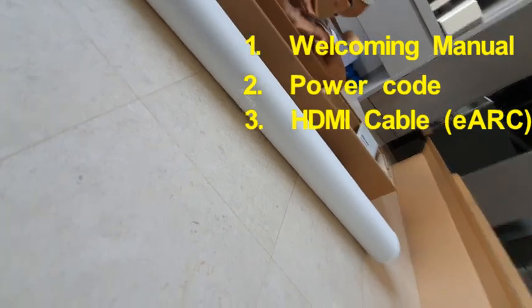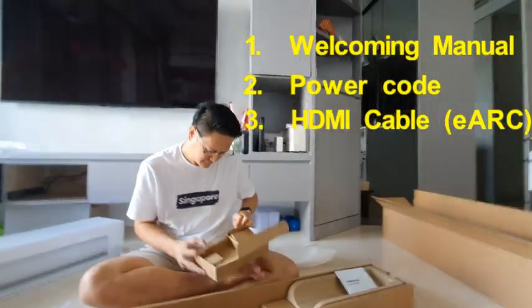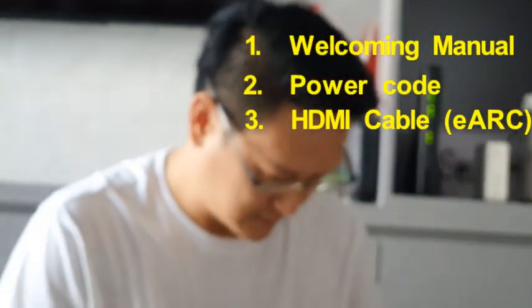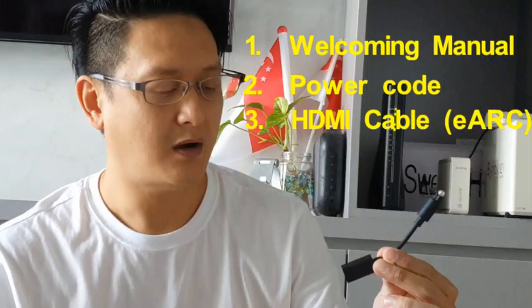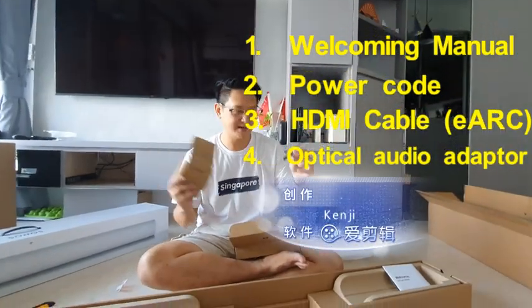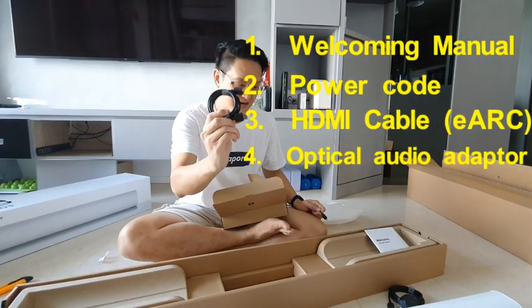This is how it looks — oh my god! There's also an adapter for an optical cable, but we don't need this since we'll just use the HDMI eARC connection instead.